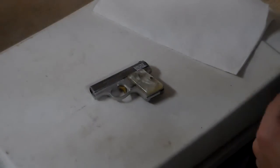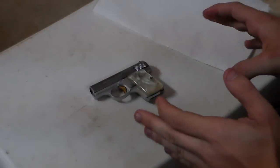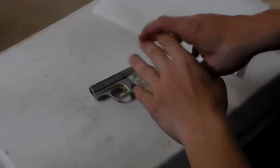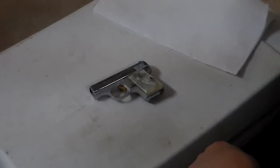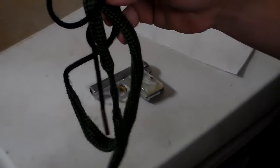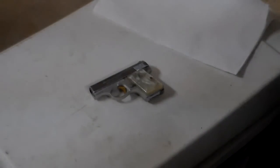Hey guys, Buck Creek here, and tonight we have the Browning 25 ACP again — the Baby Browning, I want to say. We're going to take it apart, reassemble, and we are going to clean it. This is a 22 bore stroke, but hopefully it works for a 25 as well. So we're going to go ahead and get started with the process.